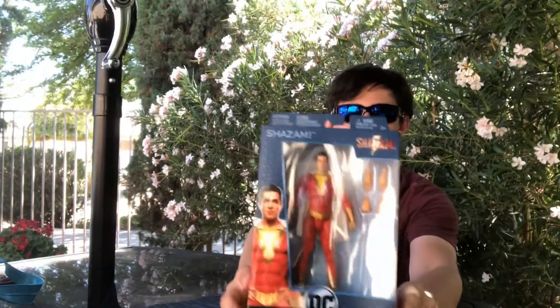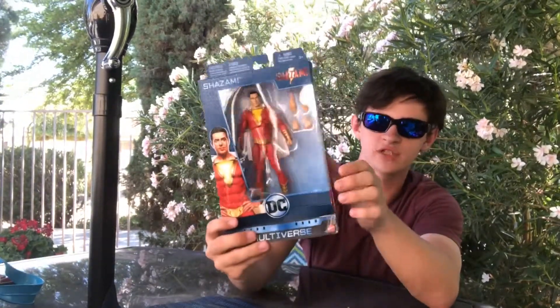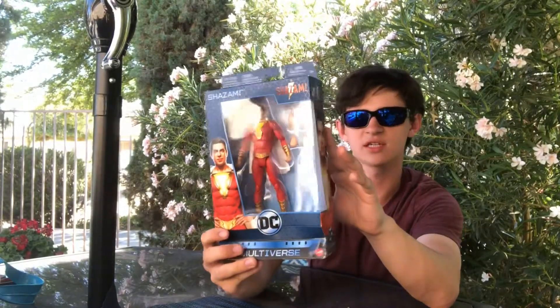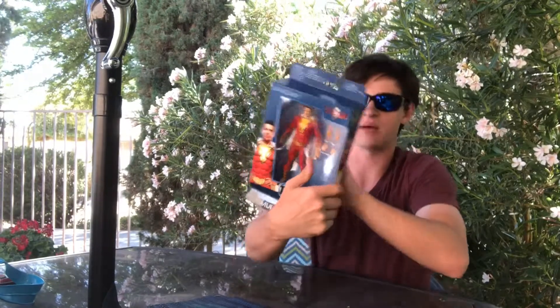Today we have Shazam from the DC Multiverse. I've actually started to collect some of these because they look pretty cool and they have exactly what I've been looking for in DC characters.